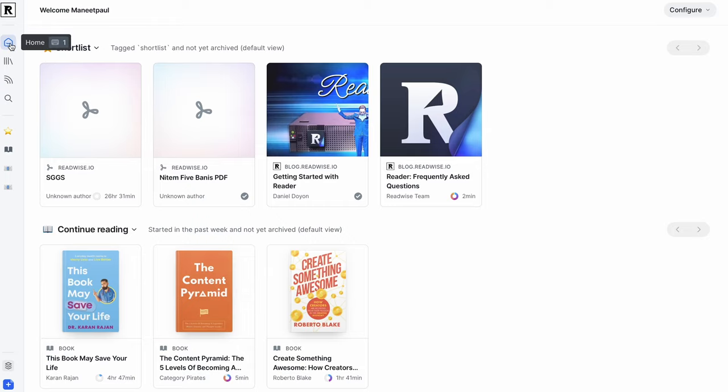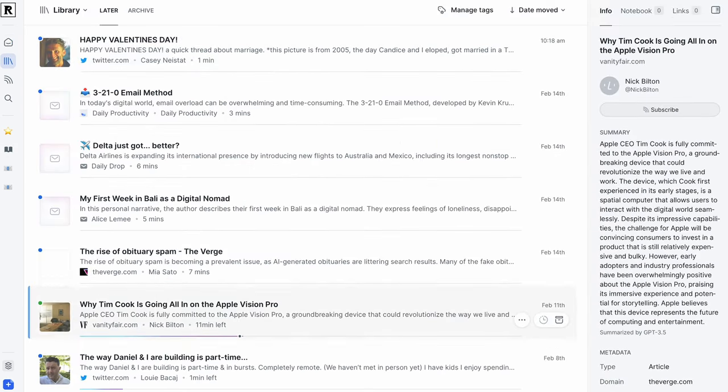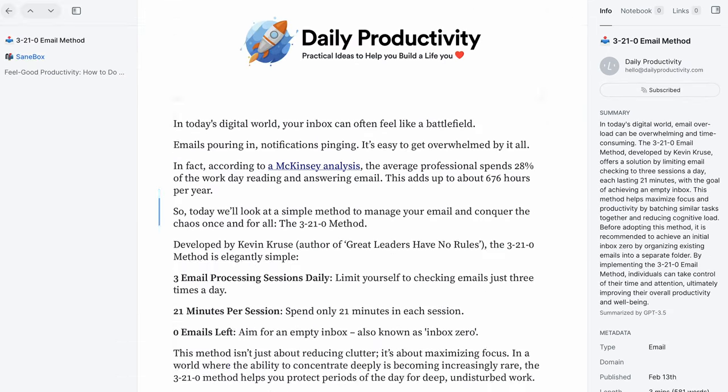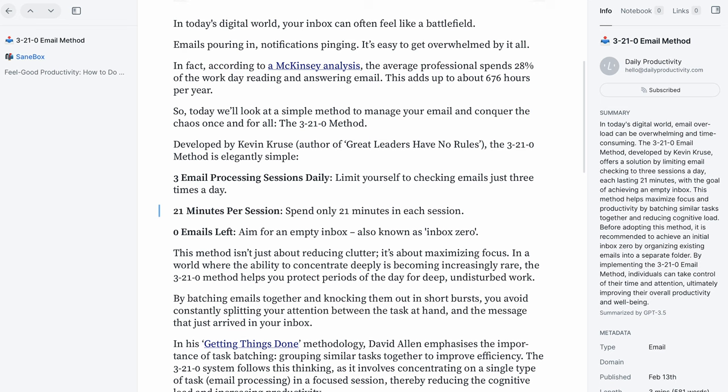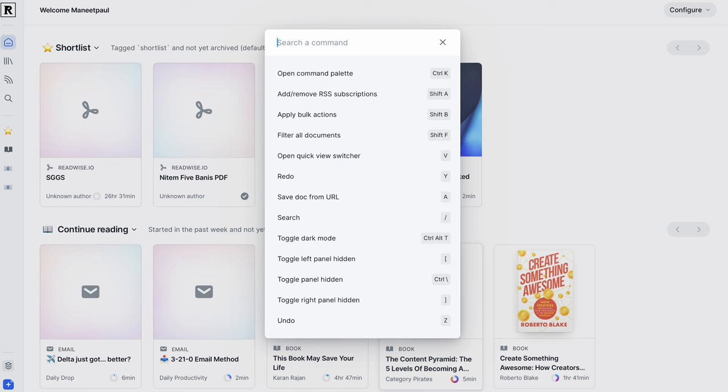The first feature I want to show you are the keyboard shortcuts in the app. Readwise really made sure to make their Reader app as easy to use as possible, and you can actually use this entire app without using a mouse at all. I love scrolling through everything in my library using the keyboard only, even scrolling through articles and highlighting things. It is very intuitive once you get the hang of it, and they have a whole menu to see all the shortcuts available. Apps don't always have keyboard shortcuts like this, so I really applaud the Readwise team for prioritizing this from day one.